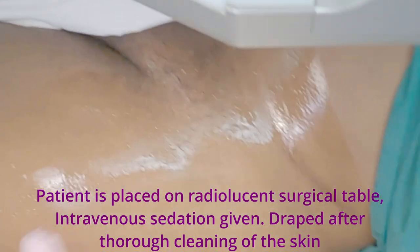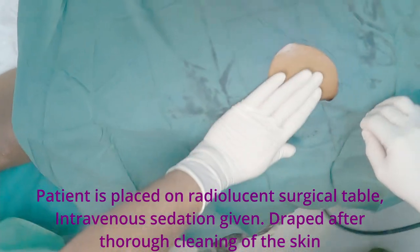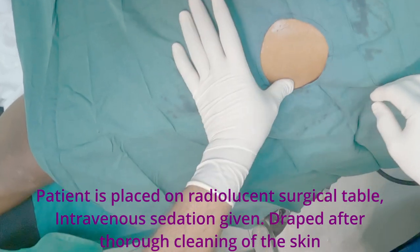The patient is placed on a radiolucent surgical table. Intravenous sedation is given and the area is draped after thorough cleaning of the skin.